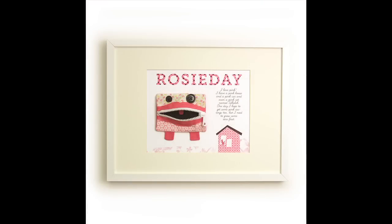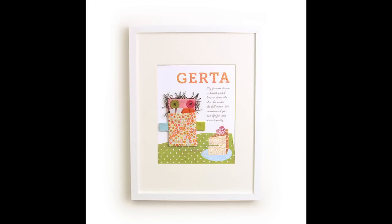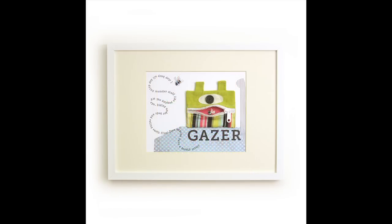Each of these fabric gift card holders has a cute sewn handmade look and they each have button eyes. Your kids or really anyone will love getting your gift card in these adorable gift card holders.